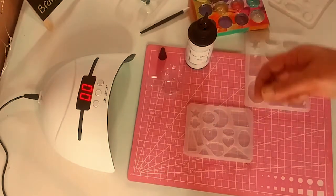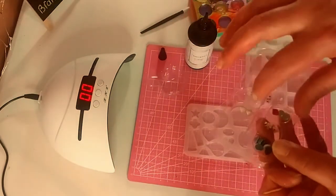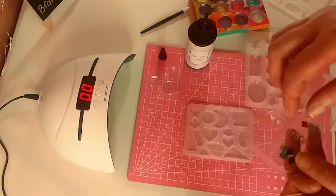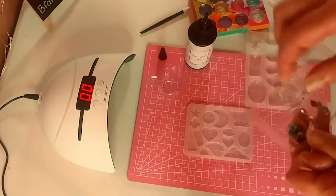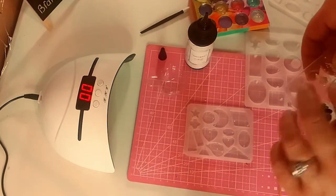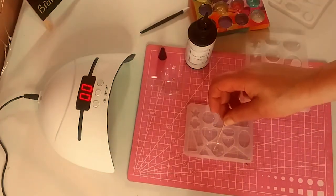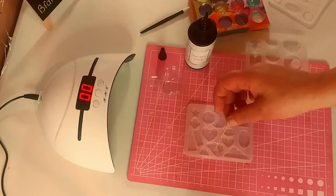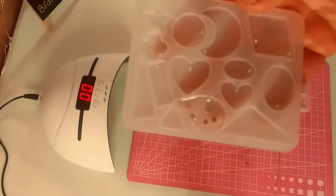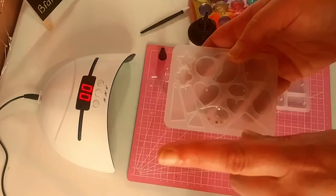Then I'm going to take some nail art embellishments and just put them right into the mold — I'm going to use my sticky finger since I couldn't find my little tweezers. I'm just going to place them where I want them. And then we are going to pop it in the UV lamp. I'm just looking at the light real quick, making sure there are no bubbles.